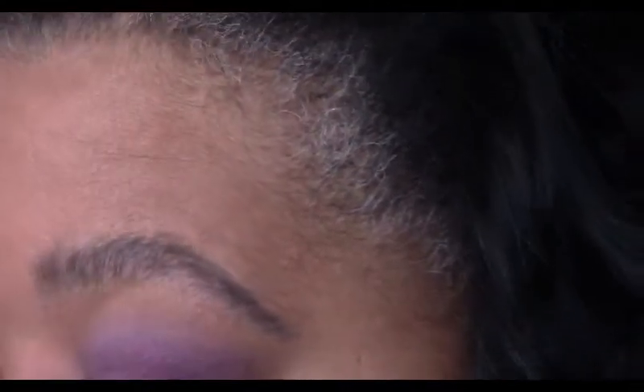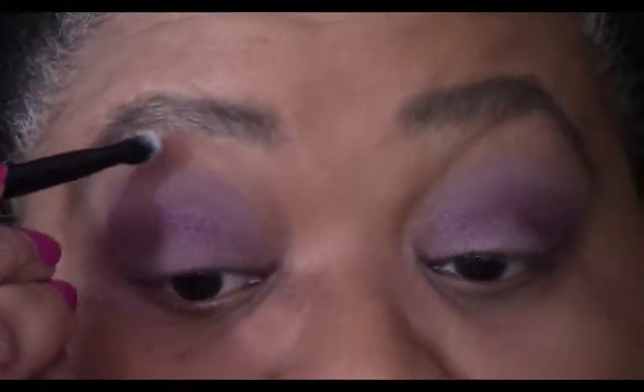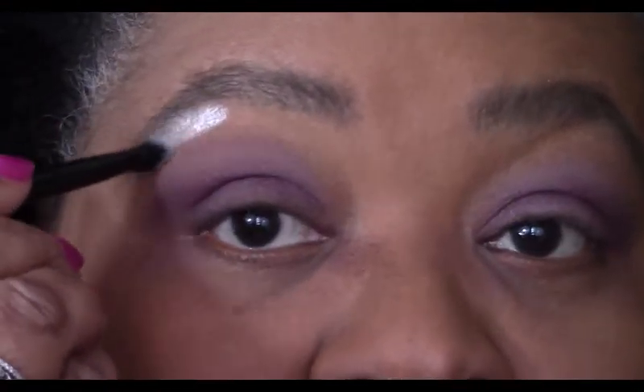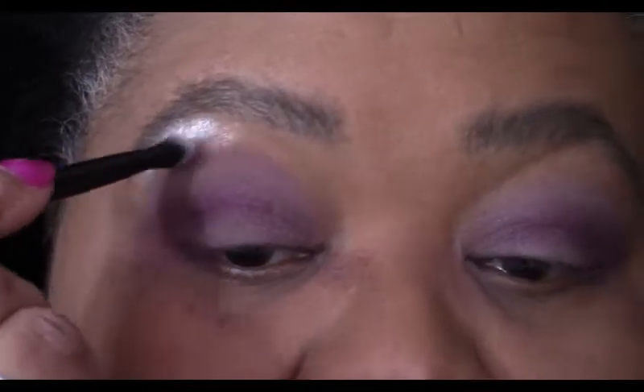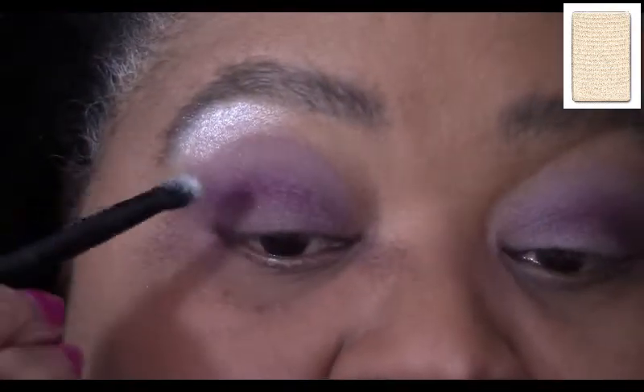Now we're going to take our angled brush and crystalline pearlized white, and we're just going to gradually apply it right there, just right under the brow. I haven't really blended anything yet because I want to show you placement first, and then I'll blend.